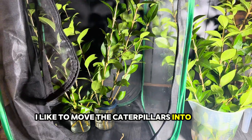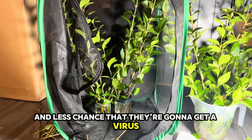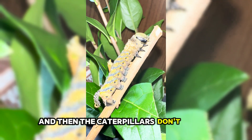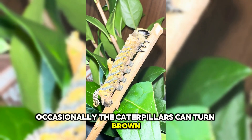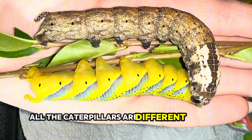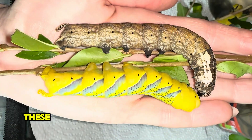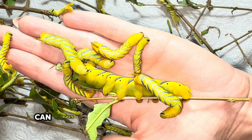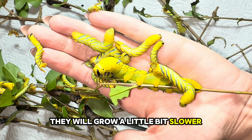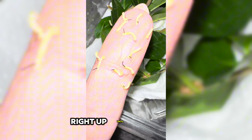I like to move the caterpillars into a net around L3, because it's got better ventilation and less chance of them getting a virus. I put the privet into jam jars and drill holes in the lid so I can place the privet through, and then the caterpillars don't drown. Occasionally the caterpillars can turn brown — this one's just moulted and as you can see it's going from yellow to brown. All the caterpillars are different colours now, but they do all turn into the same moth when they hatch. These caterpillars tend to have quite a quick life cycle and can pupate in as little as five weeks from hatching.